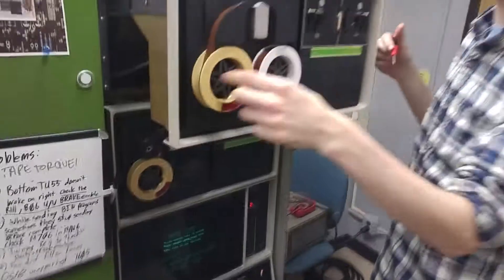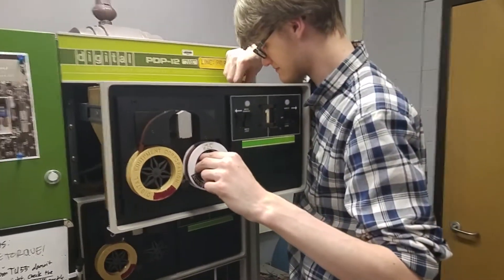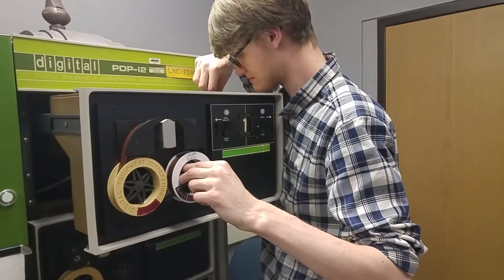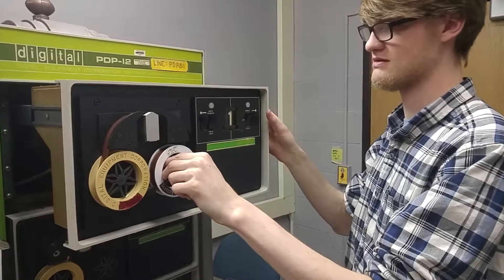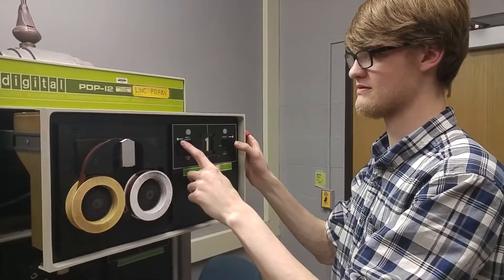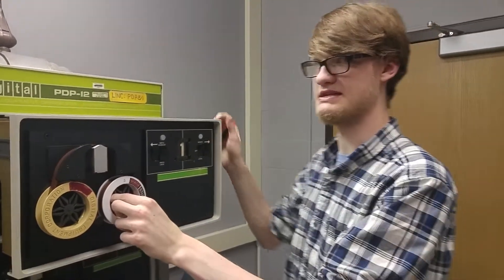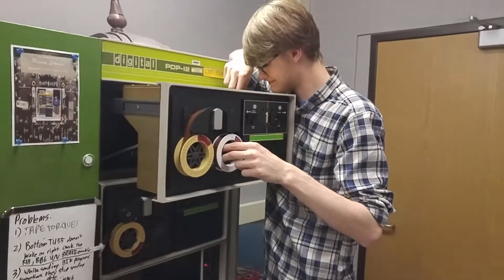When I was reading about the TU55s — that's this model of tape drive — the way the back torque is created is by essentially running the opposite motor in the reverse direction at half the voltage, or some fraction of the normal forward voltage. So basically the side that's pulling is literally dragging the other motor in the opposite direction. I may have the fraction wrong, but it's something along those lines.